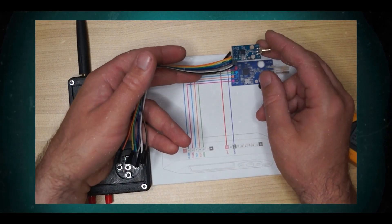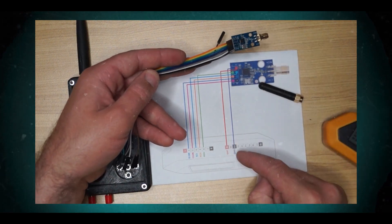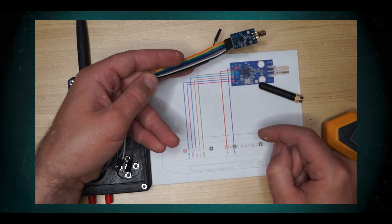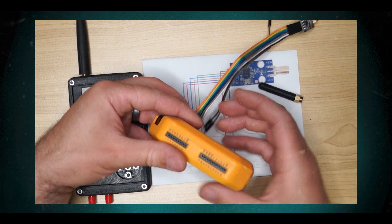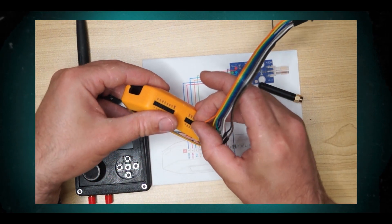It has a programmable data rate of 0.6 to 600 kbps. The frequency bands are 300 to 348 MHz, 387 to 464 MHz, and 779 to 928 MHz. Analog features include 2-FSK and 4-FSK modulation, and automatic frequency compensation (AFC), which can be used to align the frequency synthesizer to the received signal center frequency. There is also an integrated analog temperature sensor.